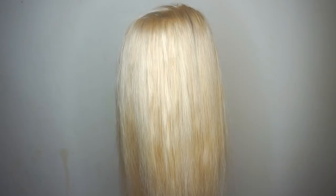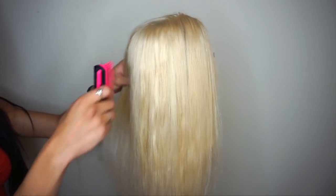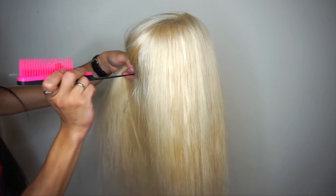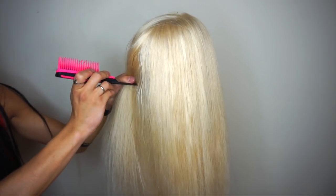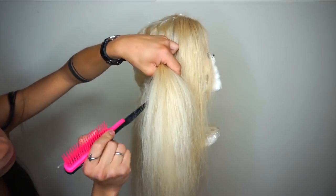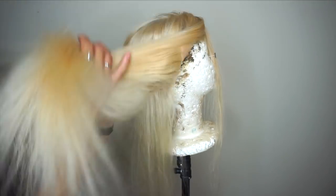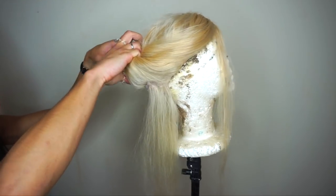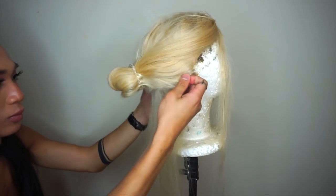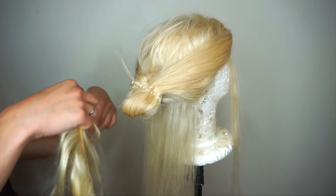I've got this 613 wig which I've had for a few years now. She's toned but she's a little bit dry. What we're going to do is revamp it with some bundles and some new wefts and make the hair a little bit thicker. We're going to section the wig using a teasing comb — I'm going to use a line weft of weave just to section that nice and straight.